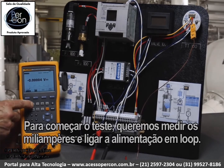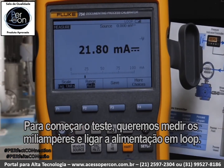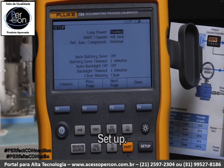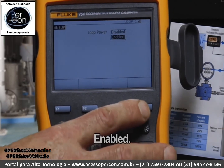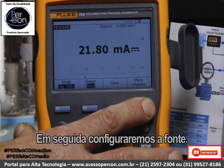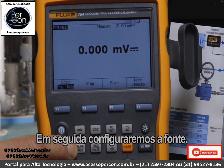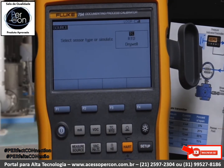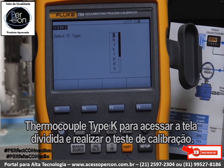To start the test, we want to measure milliamps and turn on loop power. Go to Setup, press Enter — Enabled. Next, we want to configure the source. Select Measure/Source to get to the source screen, then select Thermocouple, Type K.